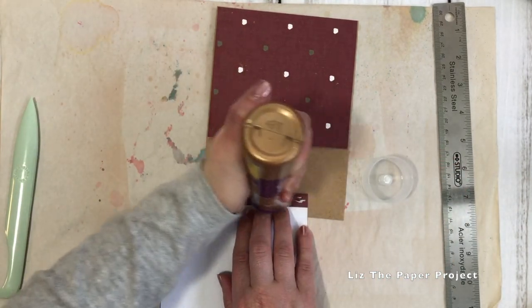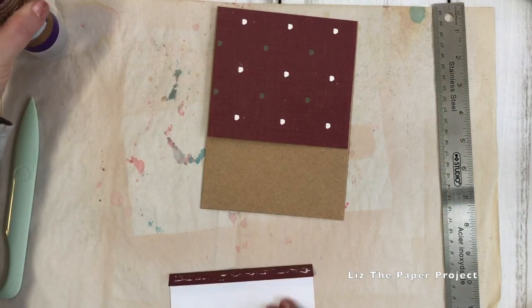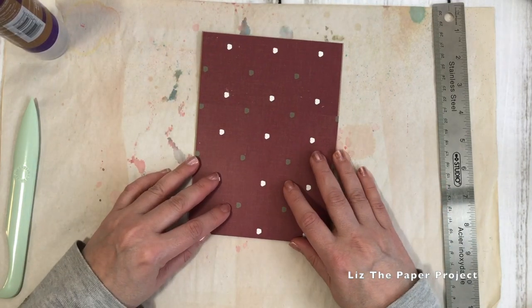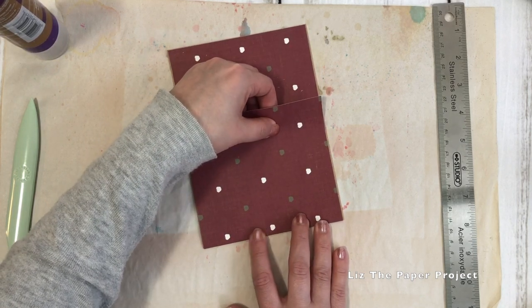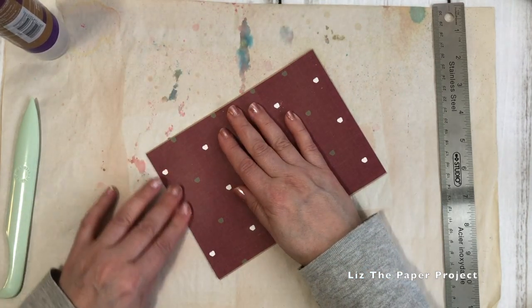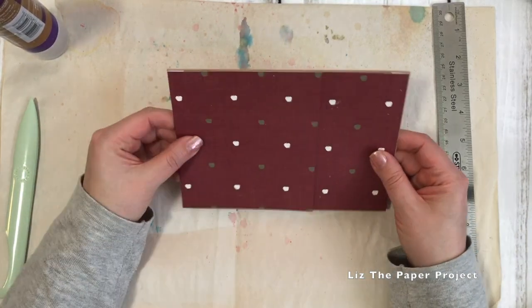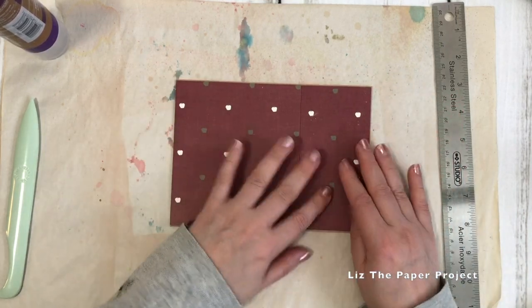What I loved about this project is that it's really easy to make — you probably have everything already in your craft area to make this project. I think it's just such a fabulous gift to send to someone; it is full of goodies. Once you finish, you can just keep adding to it, and it just looks really nice. Whoever you send this to knows that you've taken the time to make something really nice and fun for them to open up. So I've attached the two flaps and I'm just going to show you how that looks.